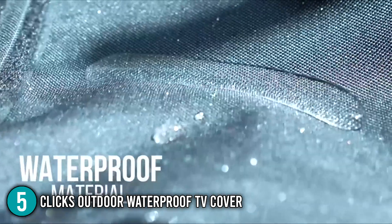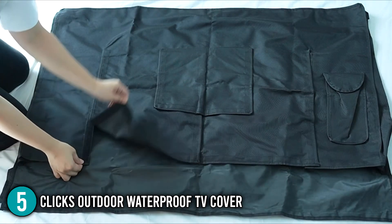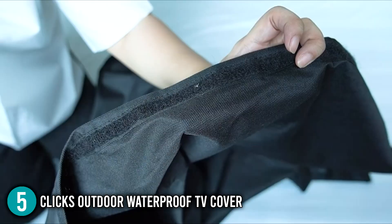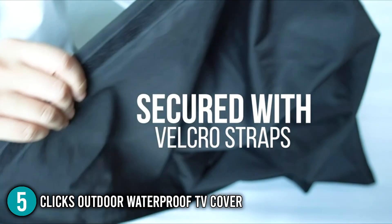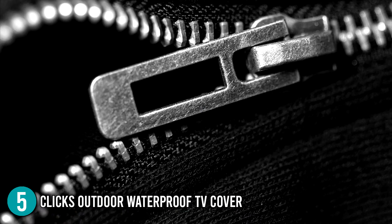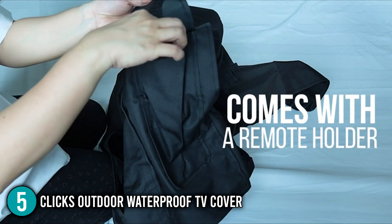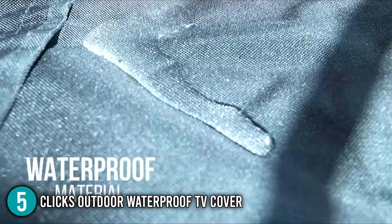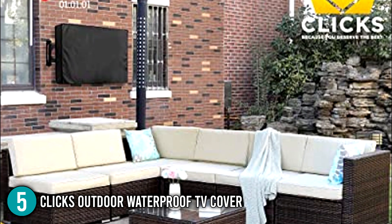This cover is extremely weather-resistant. It has a soft interior that glides on the screen and protects your TV from scratches. In addition, it also provides an extra layer of protection against water and mildew. Velcro straps are attached to the openings of the cover, making it more sturdy and built to last for a longer amount of time than zipped covers. A small pouch for your remote control is also included. Our team likes the fact that it's dustproof, waterproof, and weatherproof.